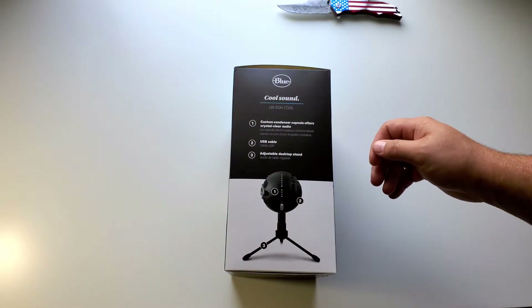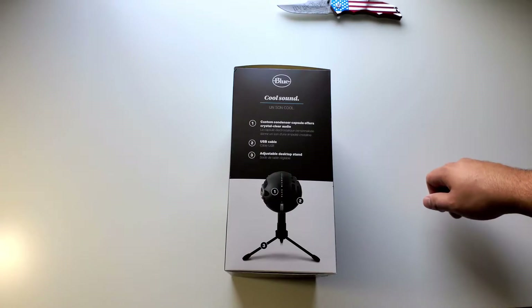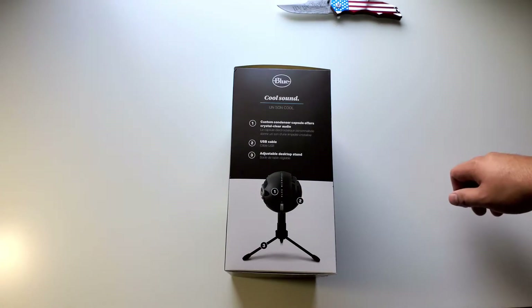It comes with a USB cable, adjustable desktop stand, and the capsule microphone.